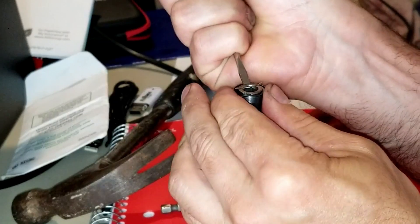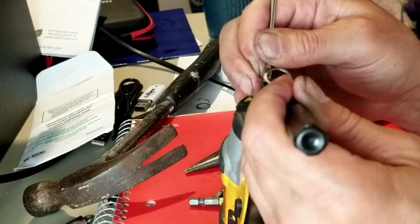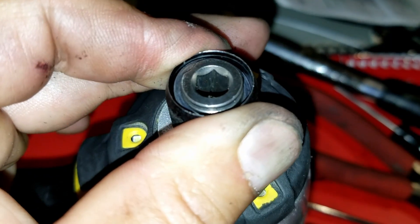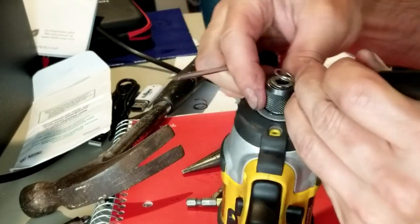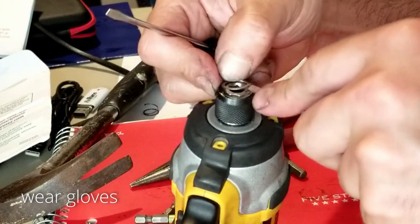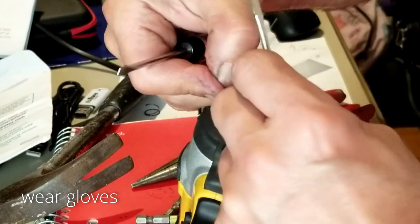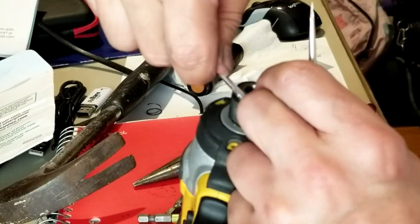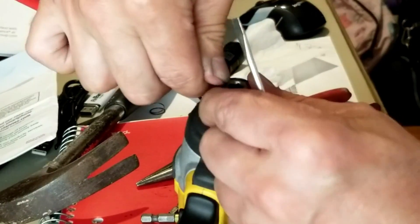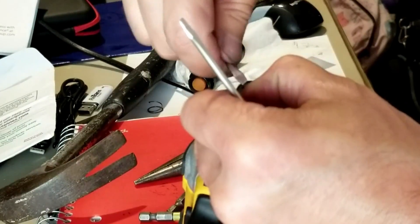I finally started getting that retaining ring into place — just work it all around with patience. That spring is loaded and trying to pop everything out while you're trying to get that retaining ring into the lip, which is very hard. Eventually what I did was loosen up that retaining ring, stretch it out, and work it like a corkscrew — putting some of those retaining ring ends underneath the lip and slowly twisting my way around, holding it with my fingers and using the flathead screwdriver, until eventually it popped underneath the lip and stayed there as it should.